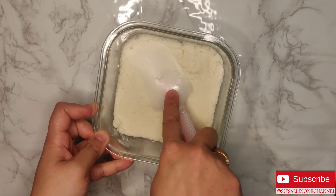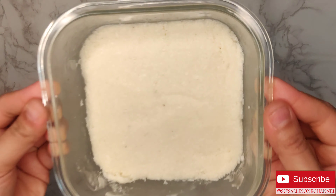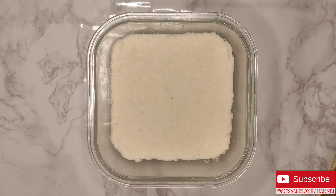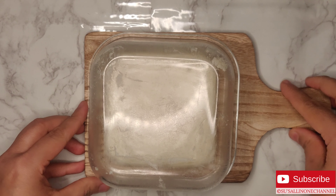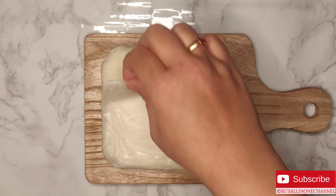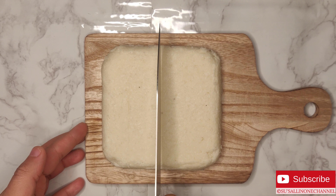Now let's keep this in the freezer for 30 minutes. After 30 minutes, let's transfer it to a tray or a plate, remove the butter paper. Now we will have to cut it into rectangular bars.